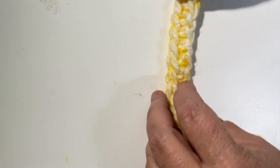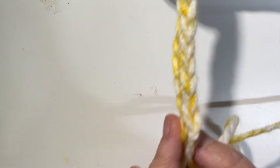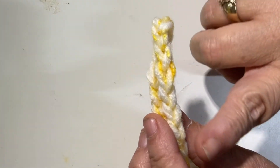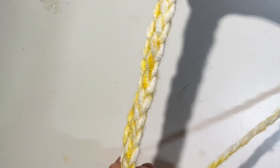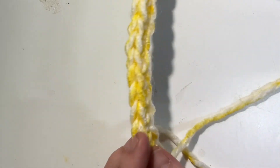The reason I like to go through the back bump is because it leaves a nice chained edge on the bottom, so your top and your bottom match. That's why I like to go into the back bumps of my starting chain.